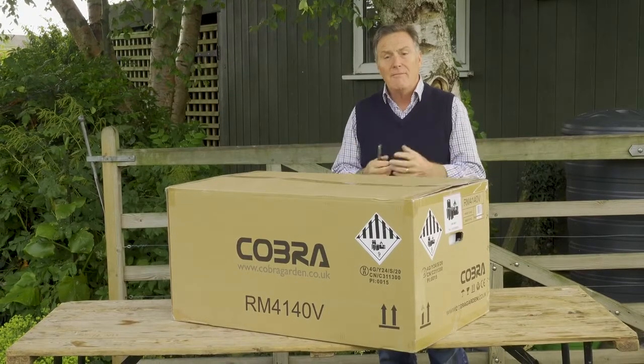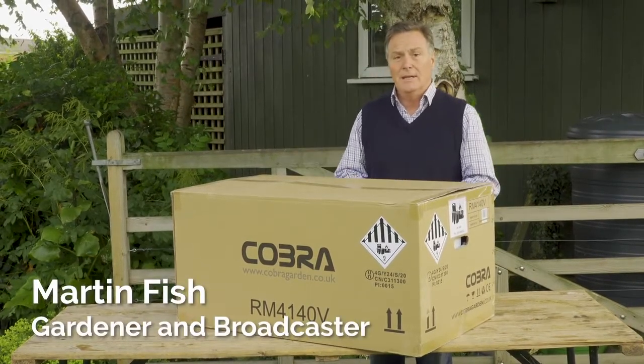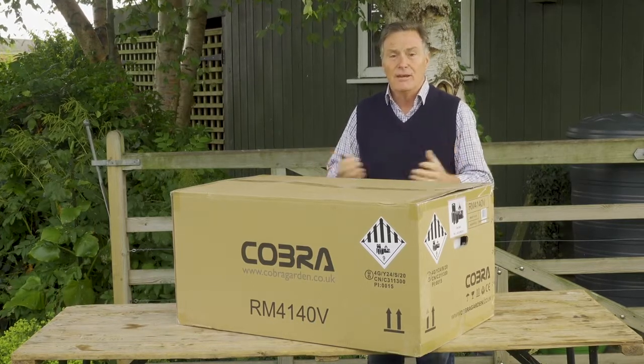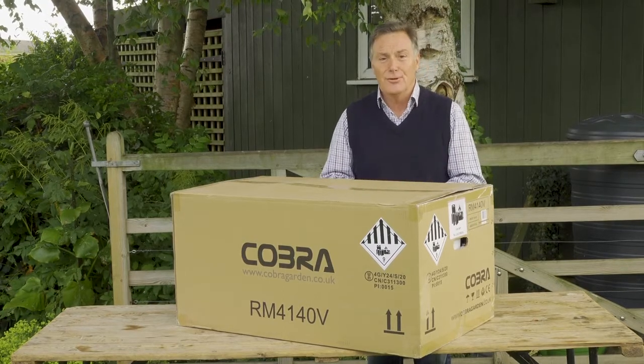This is the Cobra RM4140V, which is a battery-powered rotary mower. It's got a 41cm or 16-inch rotary cut and it's also got a rear roller to give you a beautiful stripe on your lawn.